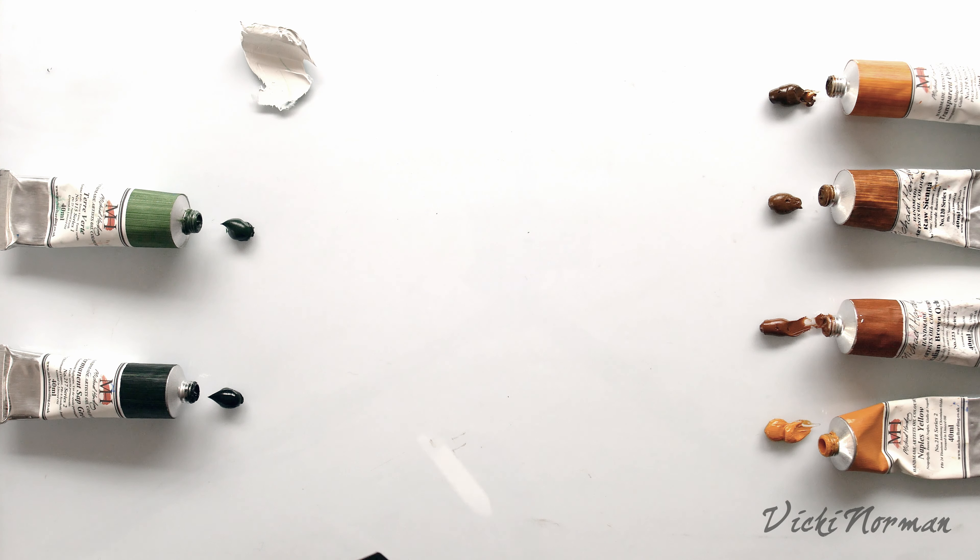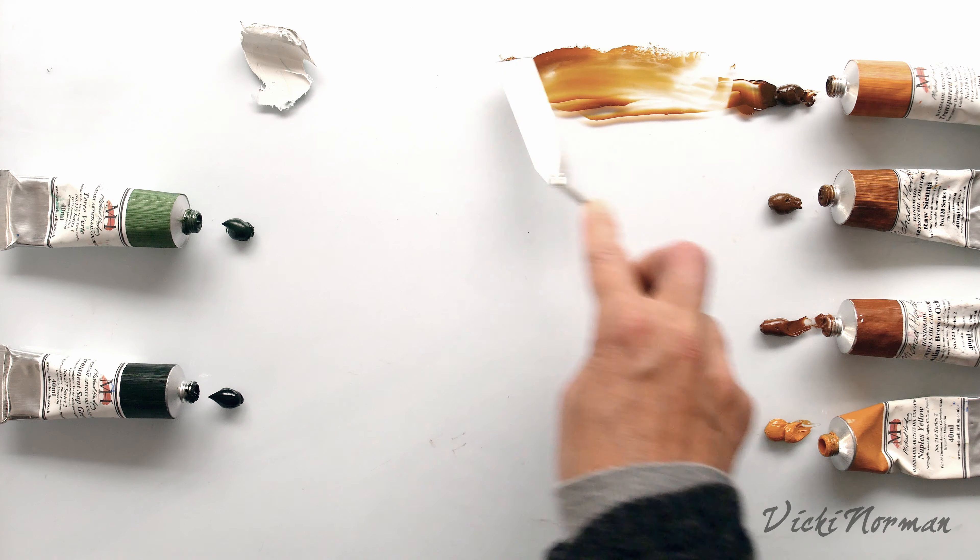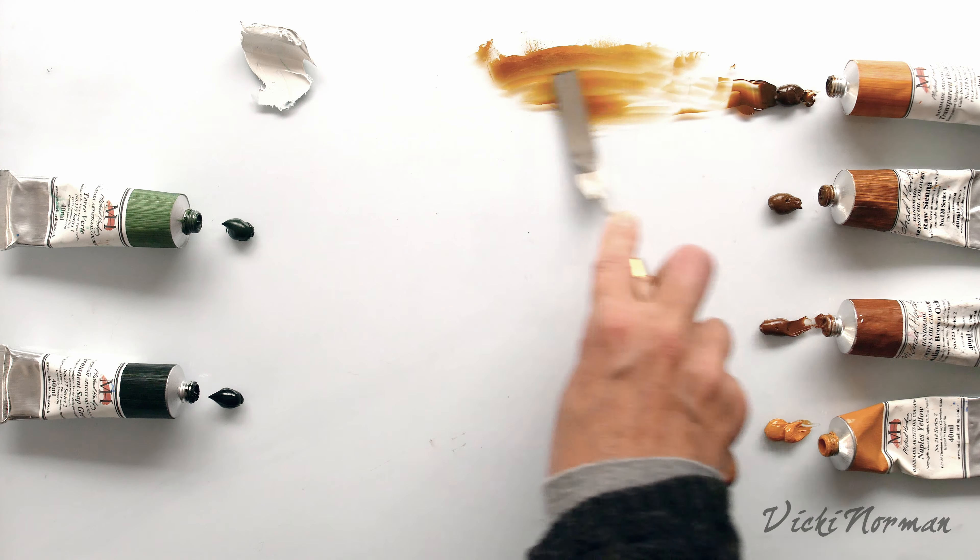With reference to opacity, there are four descriptors we see on the tubes. Any paint spread in a very thick layer will appear opaque. But when we spread them more thinly, you can see this is transparent ochre — obviously the name tells you this is going to be completely transparent, so it's glass-like when spread thinly. This information is really important if you want to use these colours for glazing. If you're going to use a grisaille and then glaze over the top, you need to know which colours are more transparent. The next stage up would be semi-transparent — this raw sienna is described as semi-transparent, maybe 30–40% opaque. You can see we can still see through it and it still has a luminous quality.